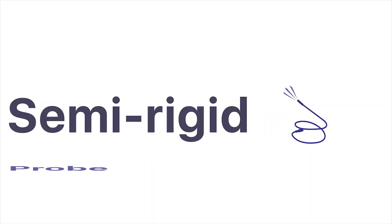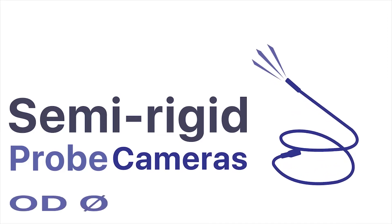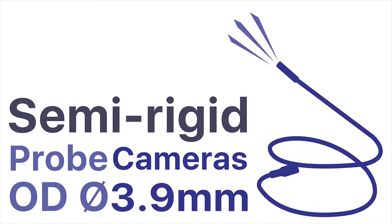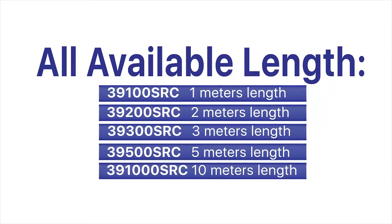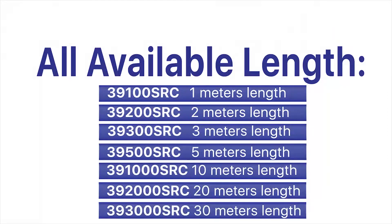3.9mm semi-rigid camera probe 39100SR, available in all lens lengths: 1m, 2m, 3m, 5m, 10m, 20m, and 30m.